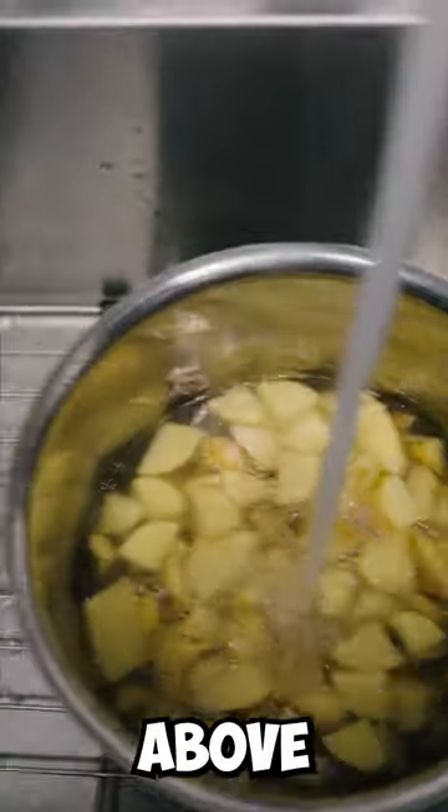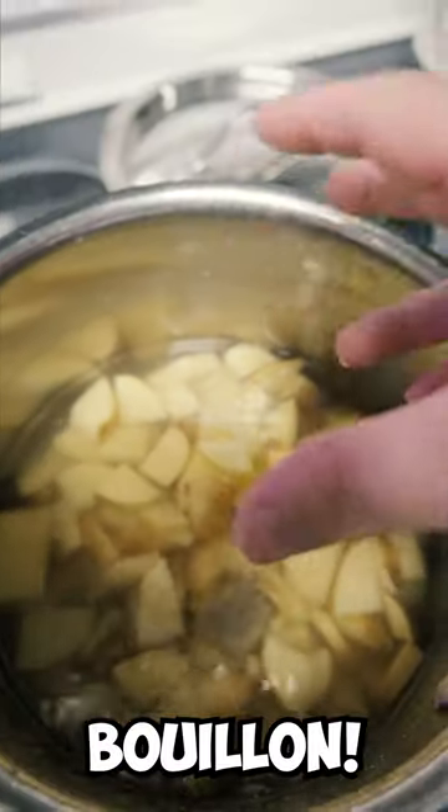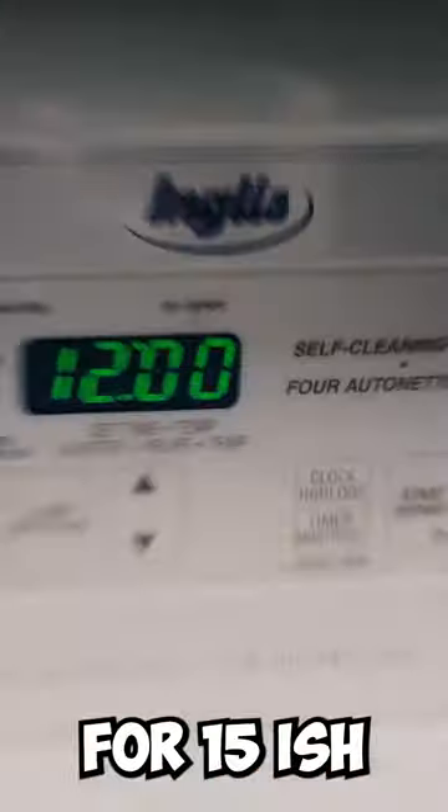Fill the pot just above your potatoes. Add the bouillon. Turn that up to high heat and boil for 15-ish minutes.